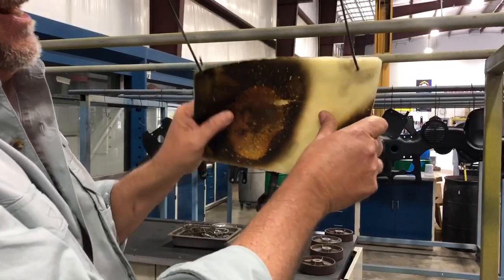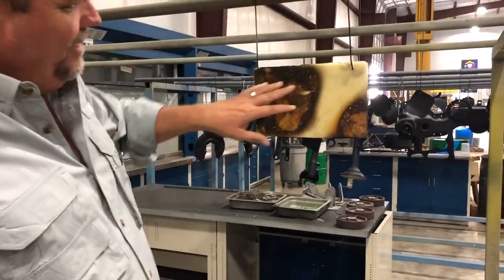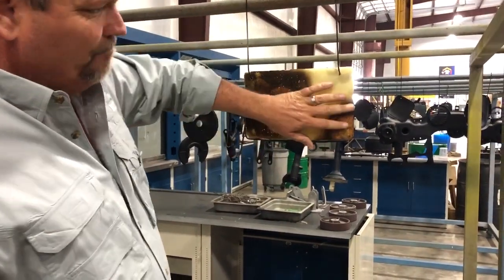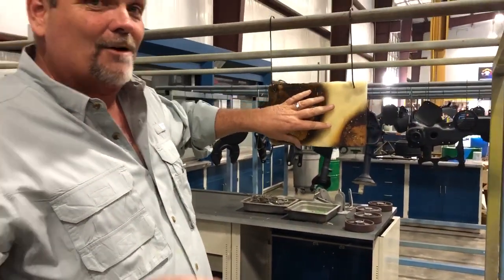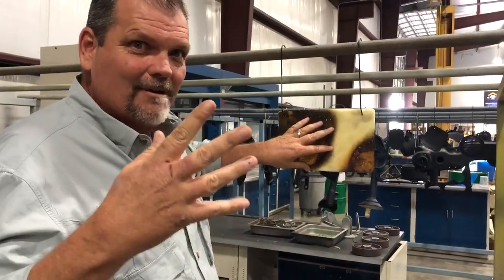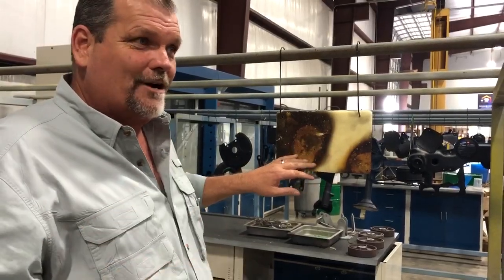Look how flexible it is. What we're going to show you today is pretty amazing. You can already see that we've already burnt this or set it on fire a couple times already — we've actually burnt this. This will be our fifth time setting it on fire. We are about ready to take it to 3,700 degrees.